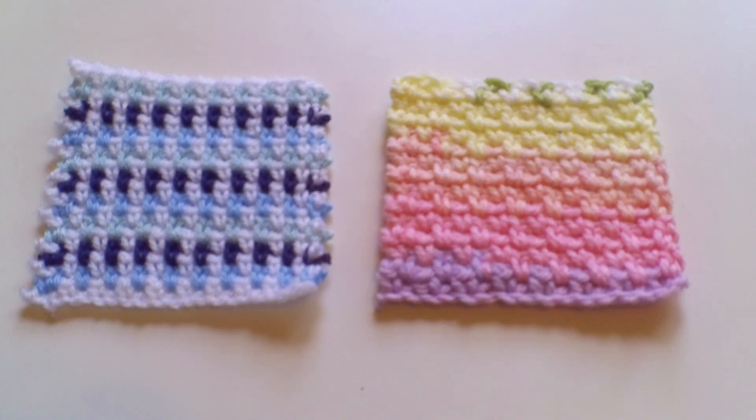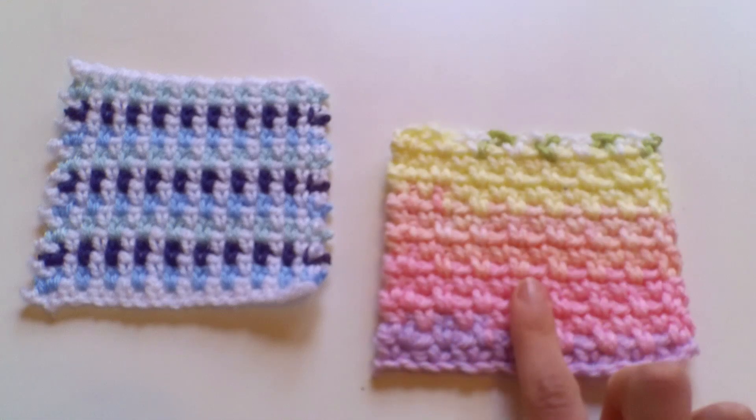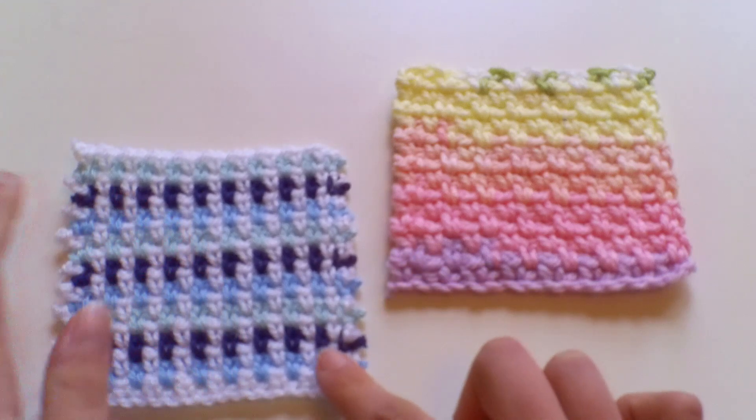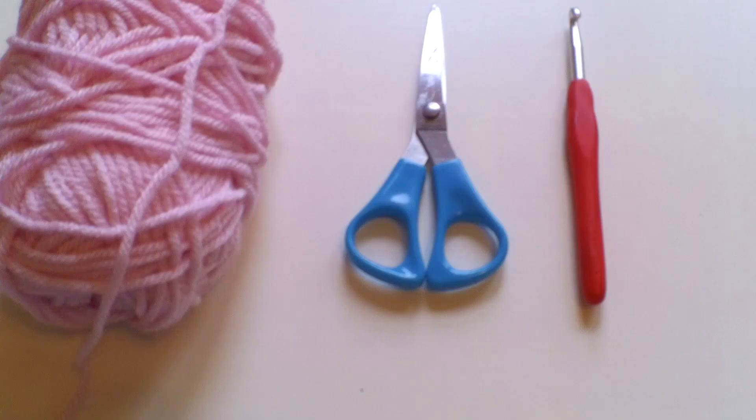Hello everyone, I'm here with a crochet stitch tutorial today — this is the moss stitch, also sometimes known as the linen stitch. I have two examples here: one worked with a single color-changing yarn and one where I've changed colors after every round. This would be perfect for a chunky blanket, maybe a scarf, something like that to add a super easy, nice crochet detail.